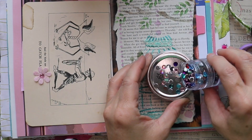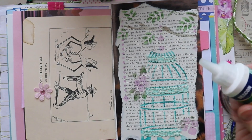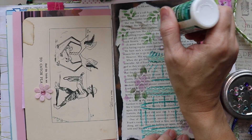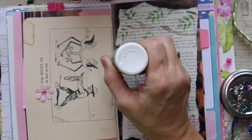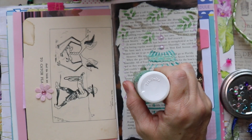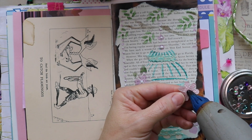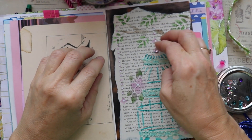Now for our fourth layer, I'm going to go ahead and add some of these sparkly gems. I do have this glue called GemTac — personally I think it works really, really well, so I do recommend it. I have not had any problems with my gems coming undone. Prior to discovering this, I did have problems with that. So if you're looking for something that holds your gems, buttons, or anything with a shiny surface, this does seem to work really nicely.